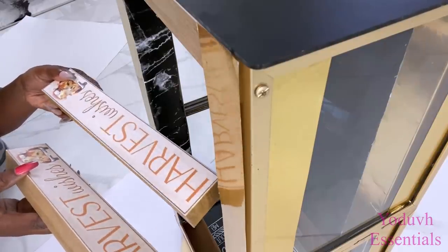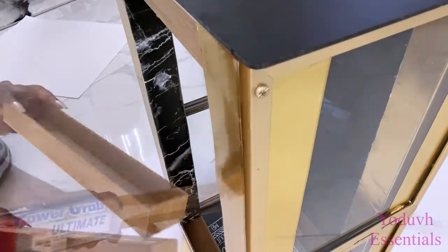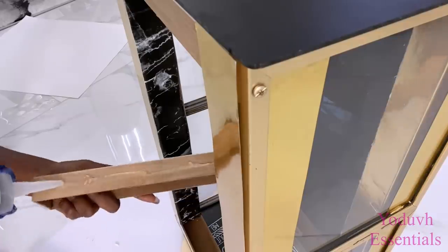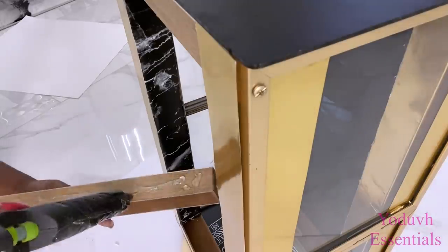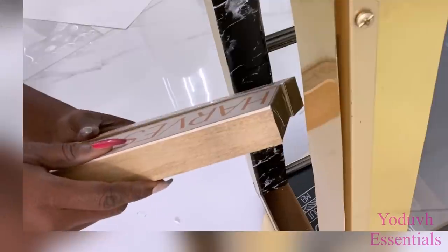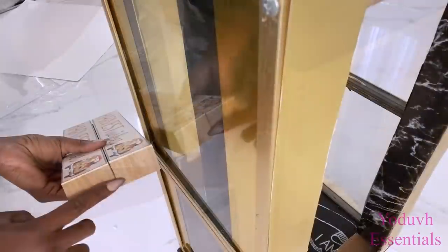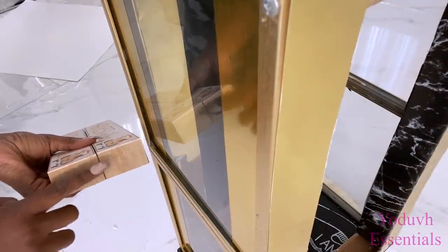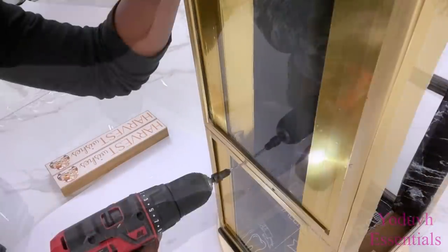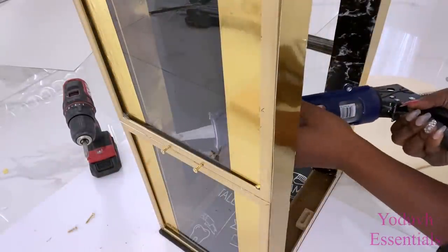I'll be using these Dollar Tree plaques to make the partition for the nightstand. A full list of all the items used for this project is going to be down in the description box below. These sides here are going to be attached on the frames, so I'm going to be using a strong adhesive and screws to attach the plaques.